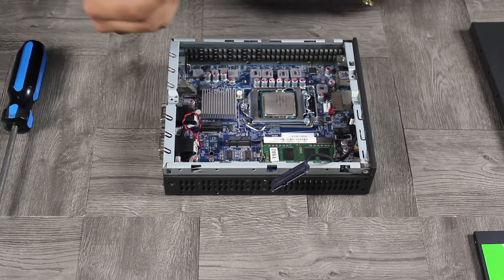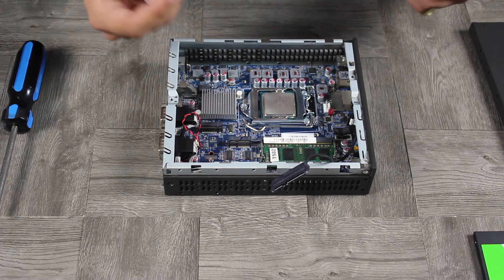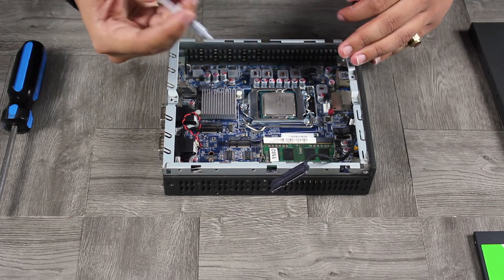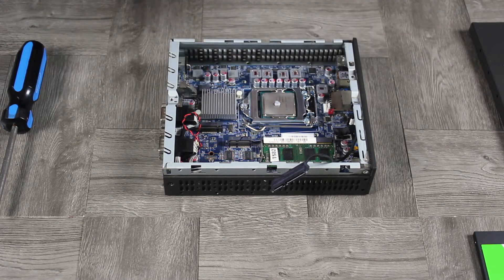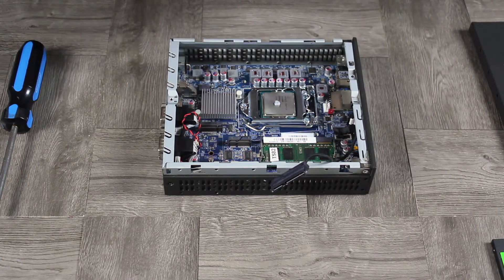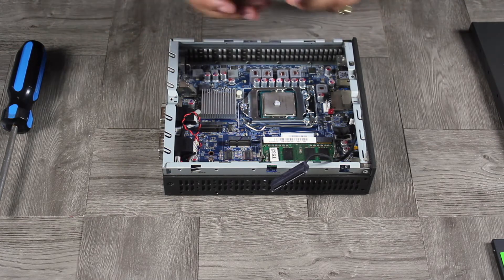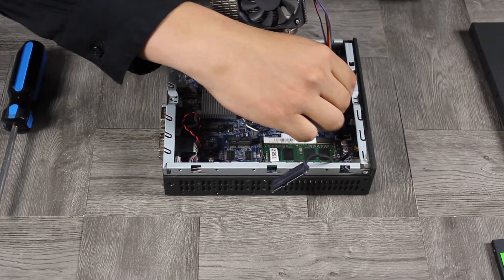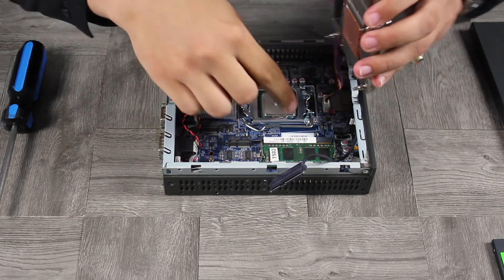Now we'll apply some thermal paste. Your accessory box comes with thermal paste, or if you're an experienced builder you can use your own. There are different methods — I personally prefer the grain of rice method, just one small dab in the middle. Make sure your CPU heat sink copper is relatively clean, then go ahead and install it. Connect the CPU fan header and line up the four posts to the corresponding holes on the motherboard.